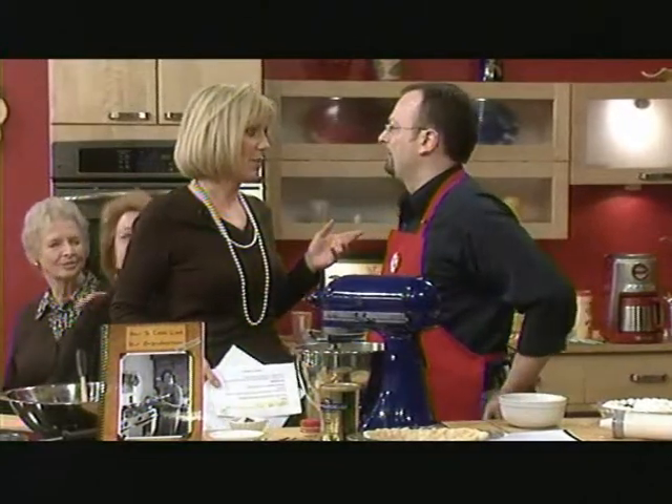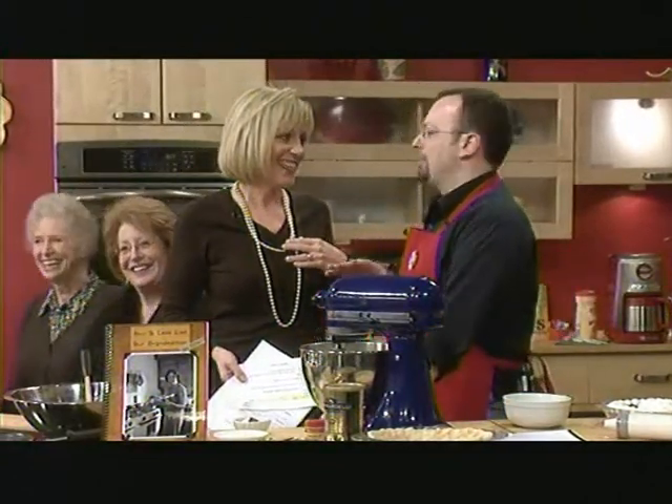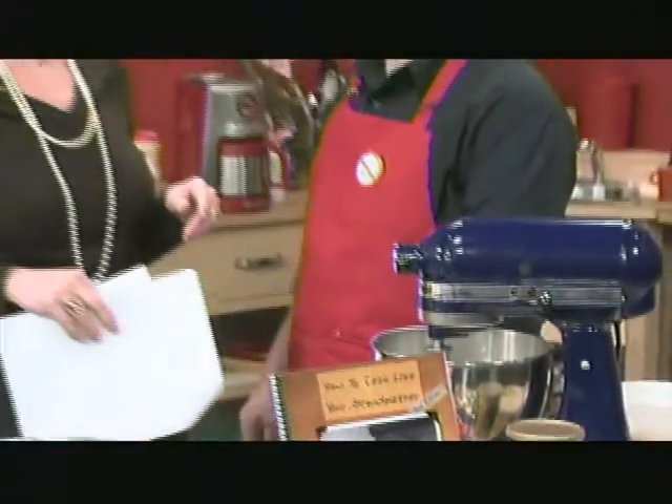First of all, I have to ask you, like whose grandmother? Because my grandmother wasn't such a good cook. Well, actually, that's why it's not called How to Cook Like My Grandmother. When I was about four, the other one didn't think men belonged in the kitchen, so I pretty much had to pick this up from other people's grandmothers. Going where no man has gone before.